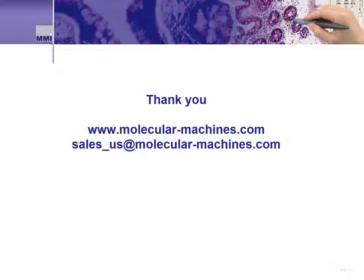That ends this video about the MMI CellCut. Thank you for watching and for your interest in the MMI CellCut. If you have any questions, please visit us at www.molecular-machines.com or email us at sales-us@molecular-machines.com. Thank you.